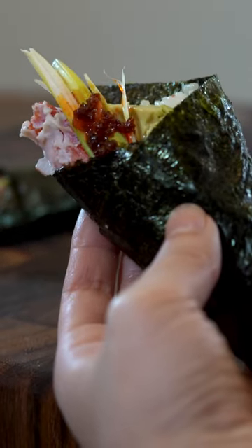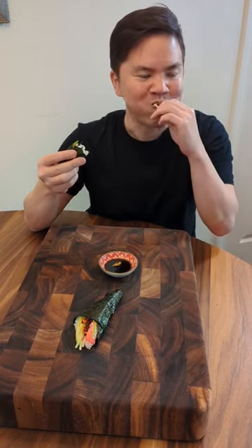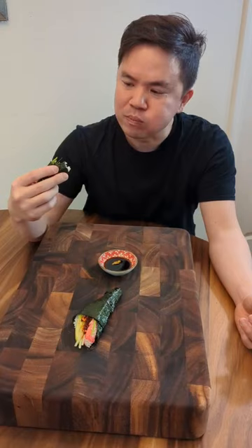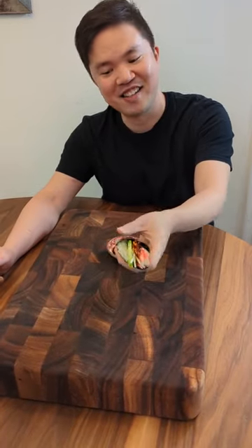And let's have a taste. The crab is obviously quality and avocado is a nice pairing. However, it's missing texture. I think something like cucumber would have added a nice refreshing crunch. While I love grunions, I think it would have been better if they were diced.